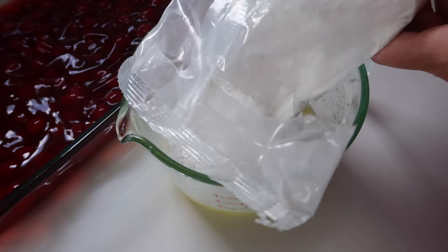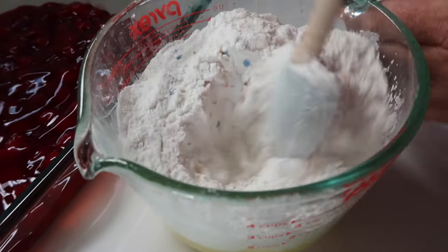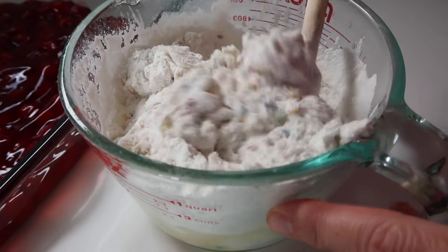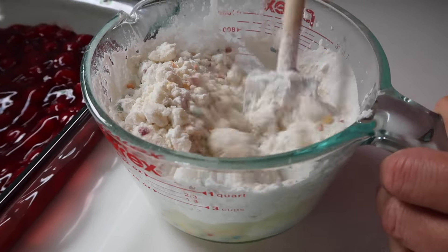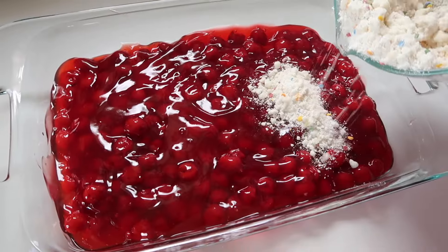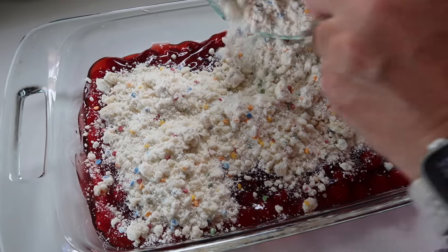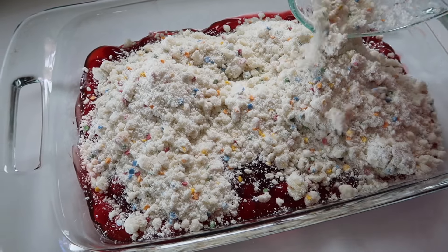The next thing we're going to do is combine together melted butter with one box of white or yellow cake mix. Here I'm using a gluten-free version so that we have a gluten-free option. This is one stick of butter with the yellow or white cake mix — so it's pretty much three ingredients: pie filling, one stick of butter, and one box of yellow or white cake mix. I prefer to mix the butter and cake mix together until it forms a crumbly combination. While it's not truly a dump cake, I think it ends up producing the very best result.